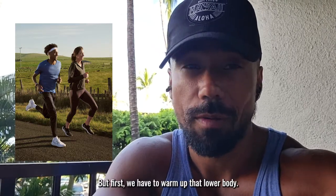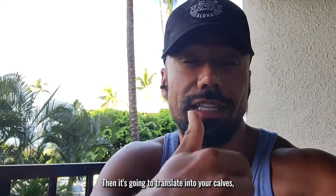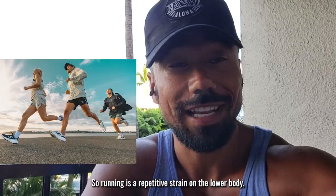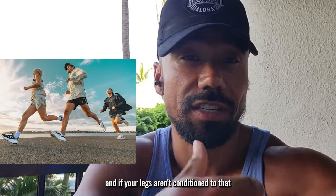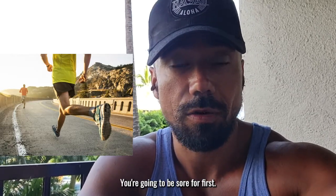But first, we have to warm up that lower body. The first pain you're going to probably feel is going to start in your feet, then it's going to translate into your calves, then into your knees, then into your hips. Running is a repetitive strain on the lower body and if your legs aren't conditioned to that repetitive running and that constant impact, then you're going to be sore — just like your very first workout.